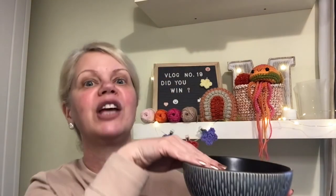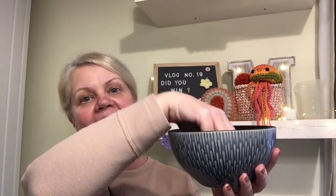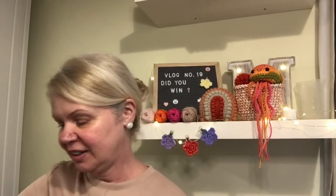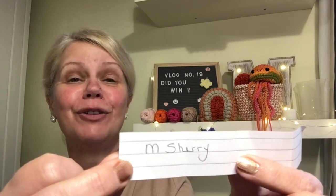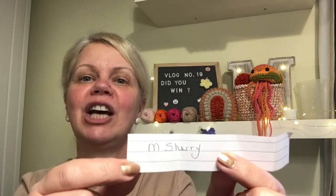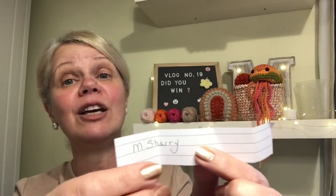All you need to do if I pick your name is email me your postal address — it's down below — and all of that will go off to you. So here we go. I'll shuffle them around. The winner is M. Sherry! I know you're in Florida because you kindly said you'd get those hooks for me — I may take you up on that very kind offer later in the year. So M. Sherry, if you can email me your postal address I will send you all those bits in the post. Well done!